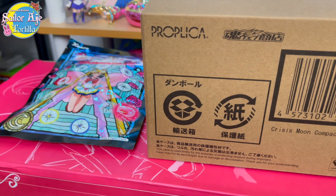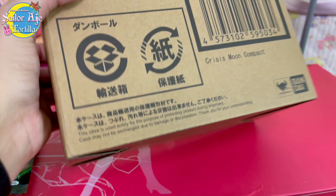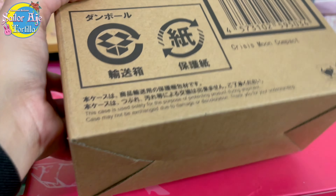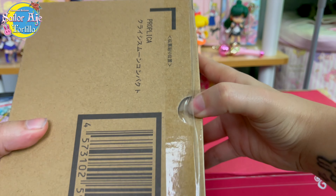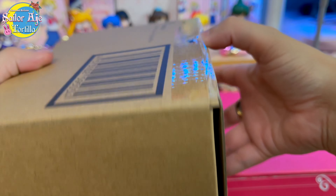Okay, this is Sailor Tortilla - Sailor Moon news, reviews, and more. Hey moonies, today we're going to talk about the brand new Proplica from Bandai and Tamashii Nations. This literally just came out and I'm so excited to show it to you. I also have some fun Sailor Moon candy that I'm going to try later - I got these from Anime Osaka. I always get annoyed when the tape gets stuck to my finger when opening these things.